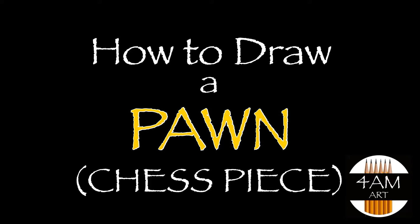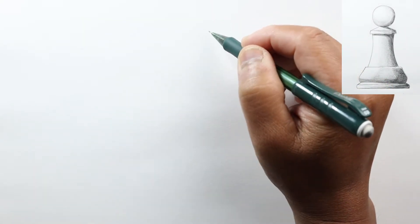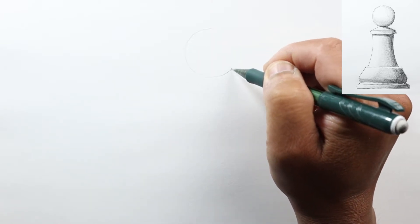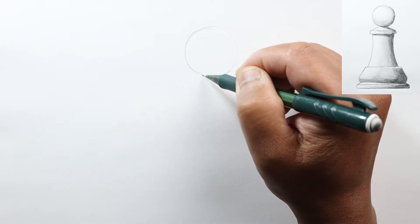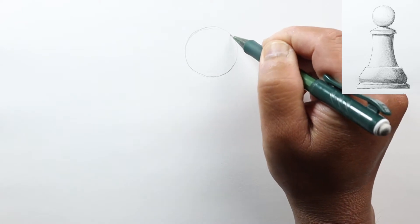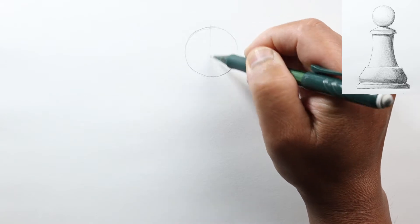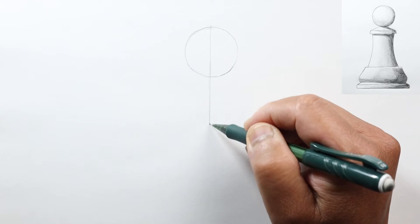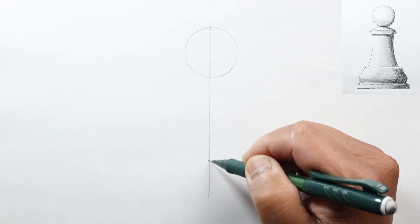Hello everyone, Justin here. Today we are going to draw the simplest and easiest chess piece, which is the pawn. Let's start by drawing a circle — as round as you can do it. You can use a circle template, a coin, or any round object and just trace around it. Once we have a circle, let's go ahead and draw the mid-line for this pawn — just a vertical line so we can make it symmetric.